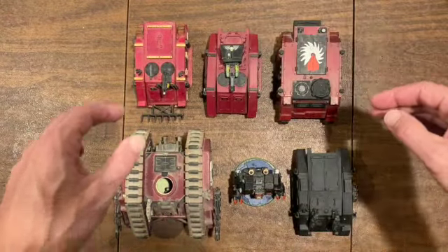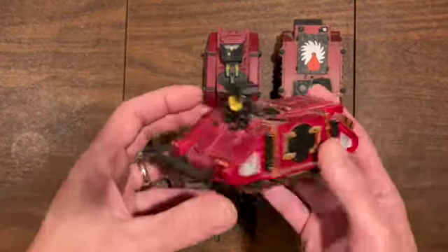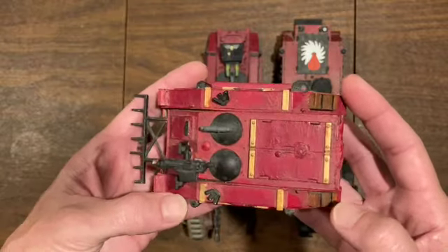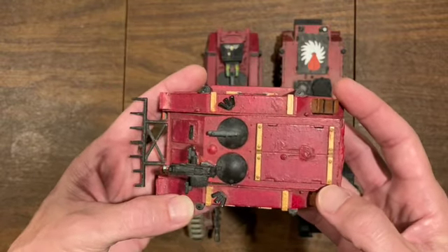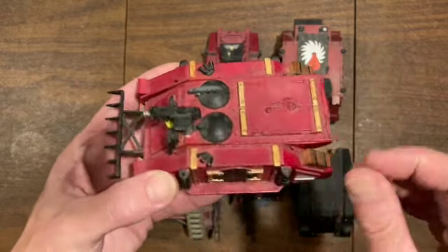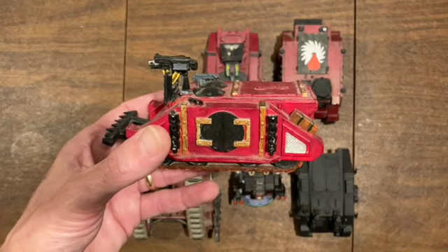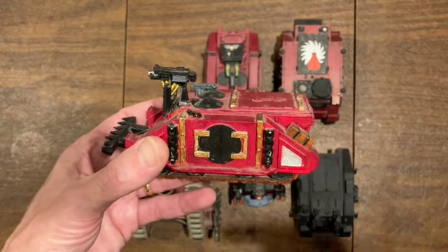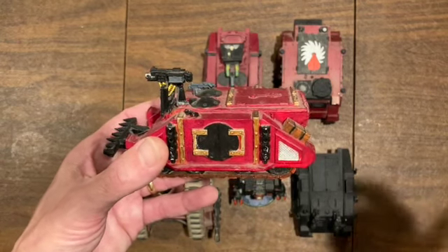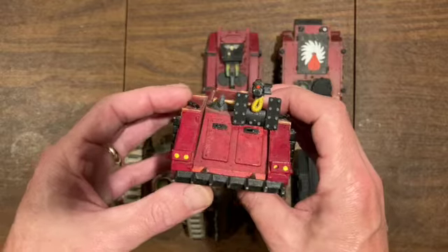This next one is a treat - check out this converted Rhino. This is one of the first Rhinos I ever bought in my life. I think it was 1988, it was in the 80s. It came in a pack of three - this one, one I painted green and used for my Imperial Guard, and another one I used all the extra sprue pieces on and made a looted Orc Rhino. But this one I always thought space marines...